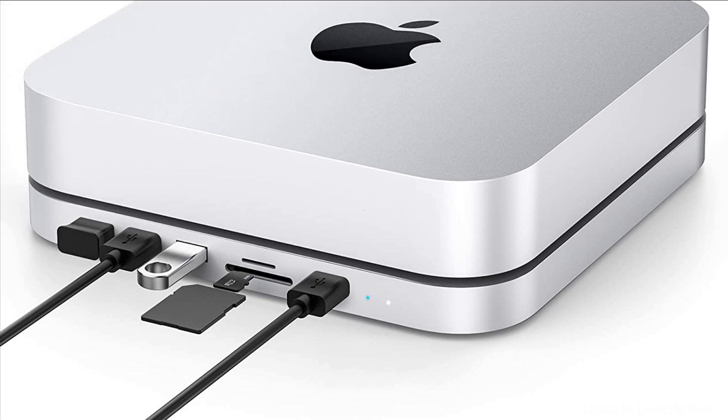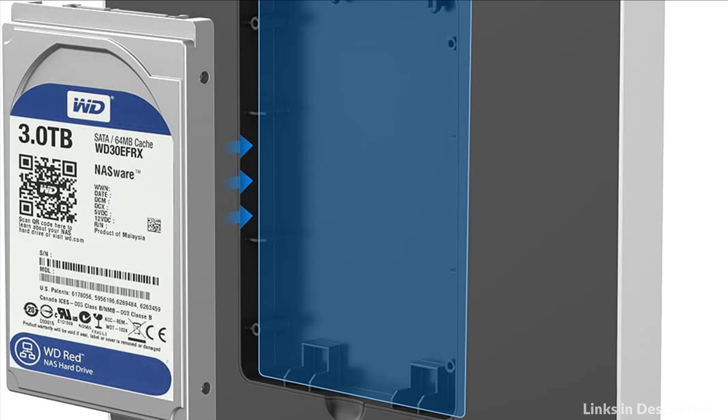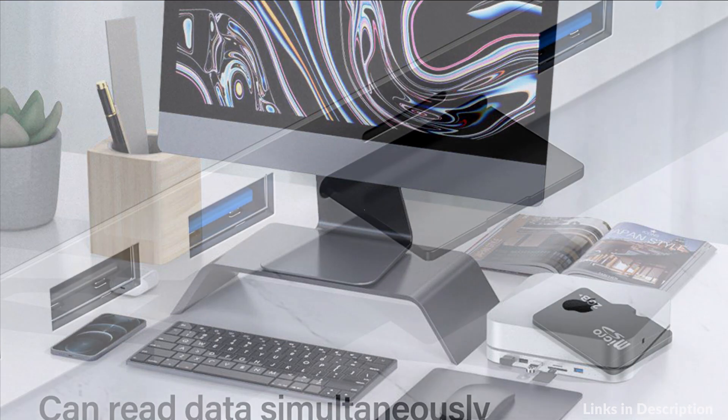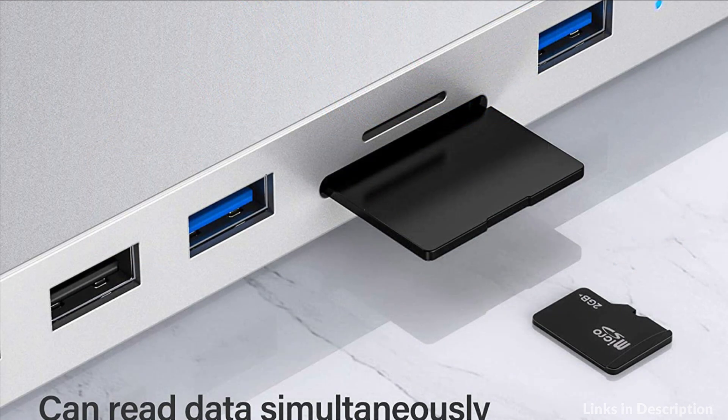It is used to expand the memory of the Mac Mini, providing higher convenience and practicality for data transmission and storage. There are two LEDs on the front to indicate that it's successfully connected to the device and hard disk. The bottom of the product is designed with four anti-skid pads, which can effectively prevent movement during use.